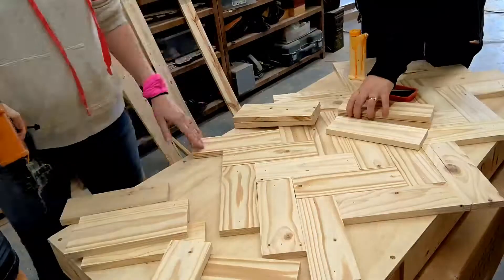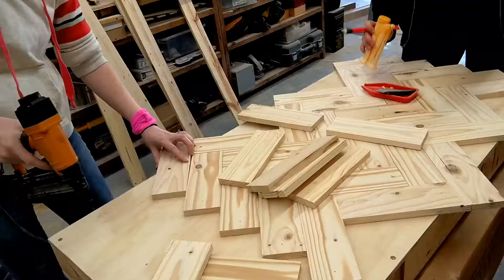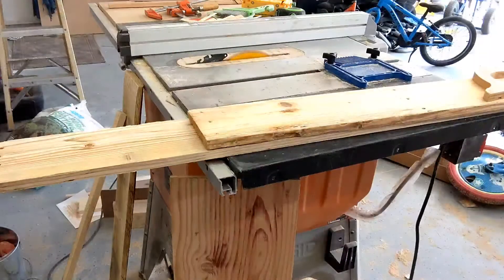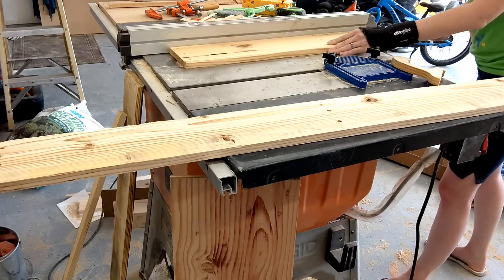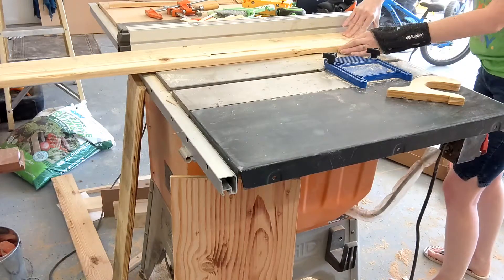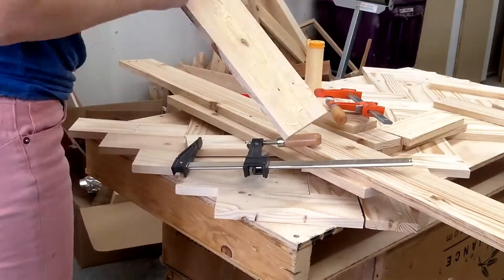As I was applying the pieces to the top, I realized I needed to put the pallet wood pieces around the sides of the desk first so I'd know where to cut off the pallet wood on the top. I cut those side pieces down and decided to screw them to the sides rather than just nailing, because they were a little more warped and I wanted to make sure they would stick and not go anywhere.